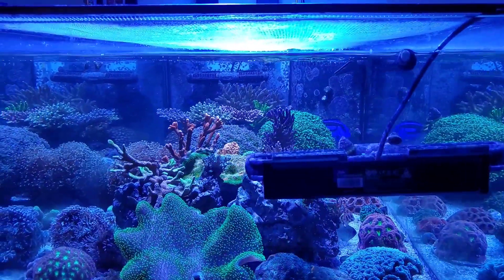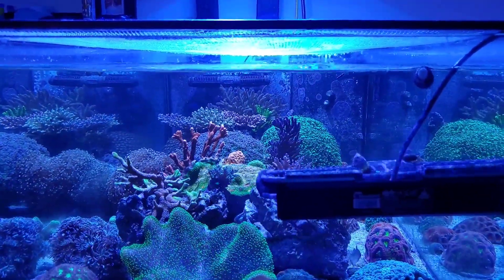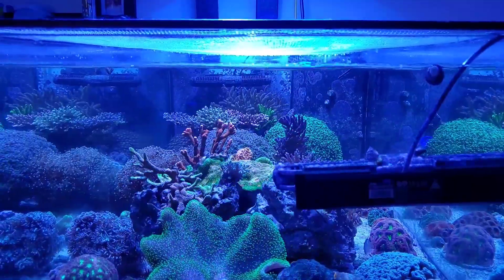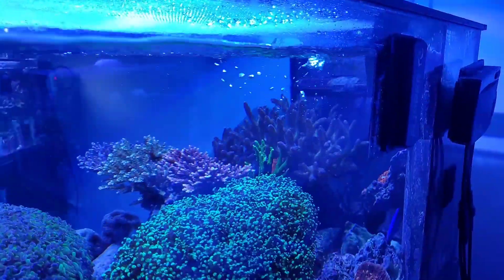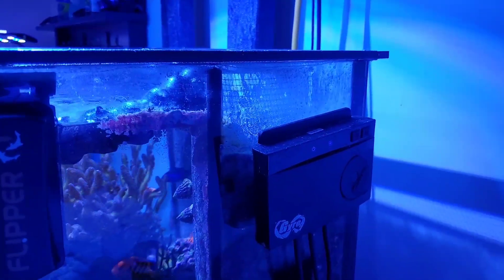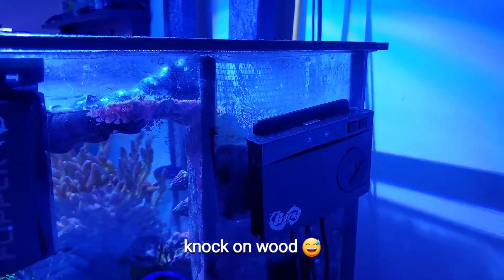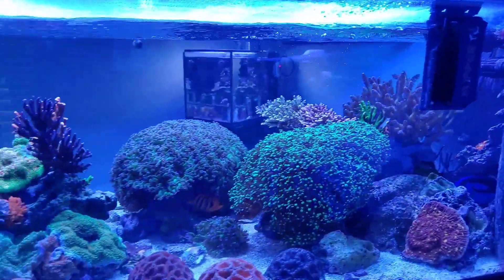I have two gyres, one on each side — Gyre XF 230s, the smallest ones. I wish I could get away with not having one on this side. I had tried putting it in the corner by the overflow and it didn't really work out, but I do love looking at the tank without obstructions. On the other side I had an extra MP10 that I moved over to the frag tank, and just ran the gyre there with a mounted controller by the overflow.